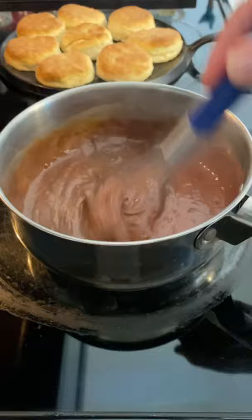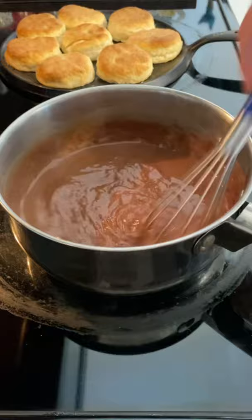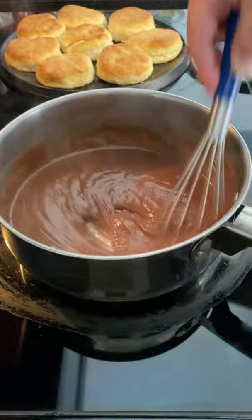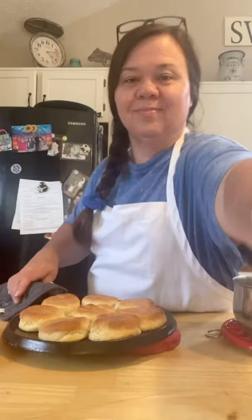If it gets a little thick — and it will — just start adding water to it and keep stirring with a whisk. It will get to the right consistency that you like. As it starts to thicken, just keep adding water until it's the way you like it — smooth, not too thick and not too thin.